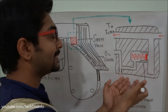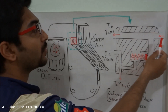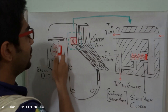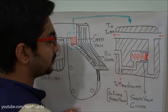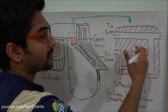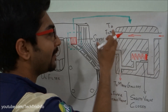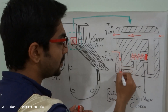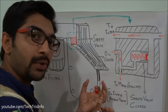Here it has been zoomed in so we can see exactly what happens inside the bypass valve. The engine oil comes through this line towards the engine oil filter from the cooler, gets filtered, and then gets back through this line towards the main gallery. This is how the engine oil bypass valve or safety valve functions. From the cooler, the engine oil passes through this road, enters the engine oil filter, gets filtered, and the filtered oil goes back towards the main gallery.